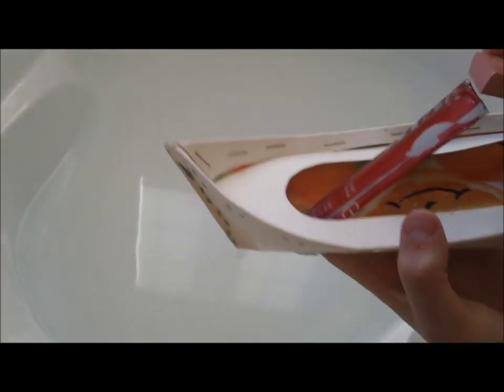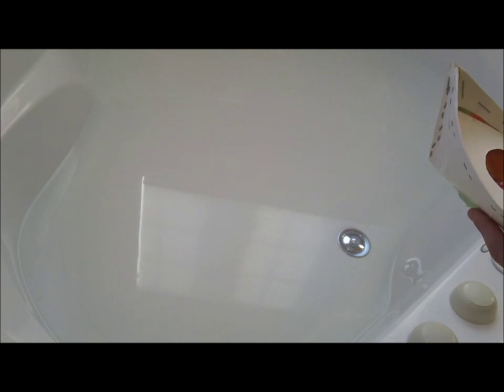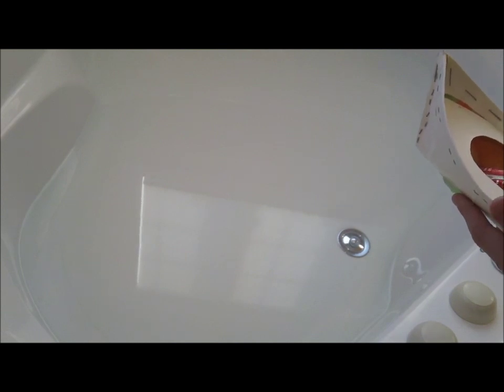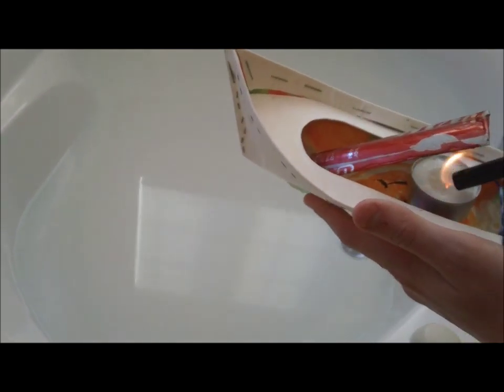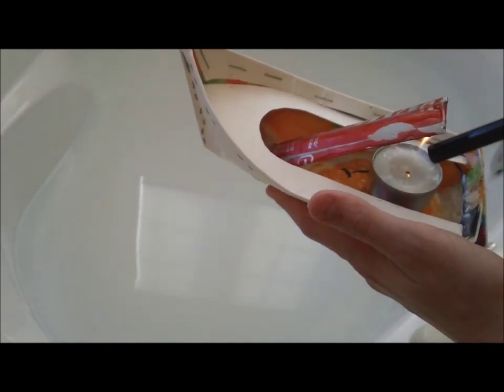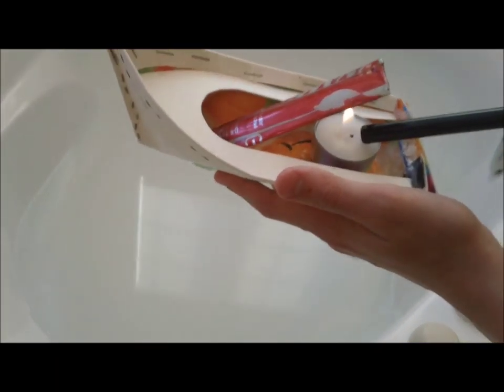Now I'm putting in the candle. I have a little eraser to raise the candle higher so it'll work faster. Let me light the candle. All right, let me use another candle — that one just never wanted to light, no big deal. Let's get the flame going higher.